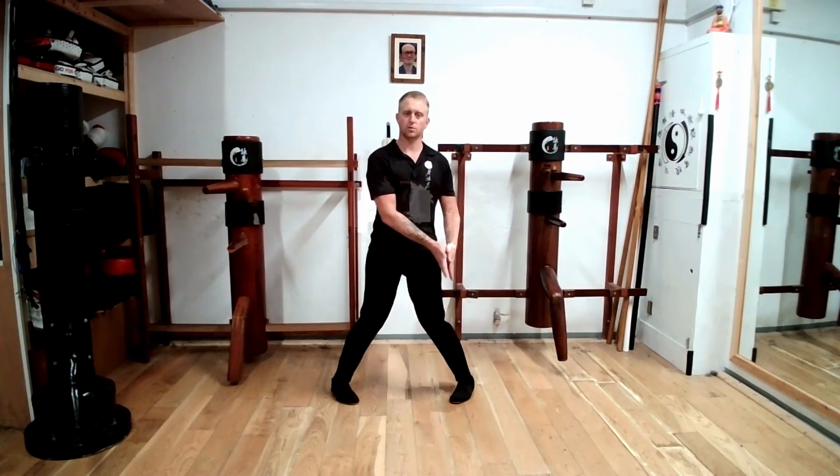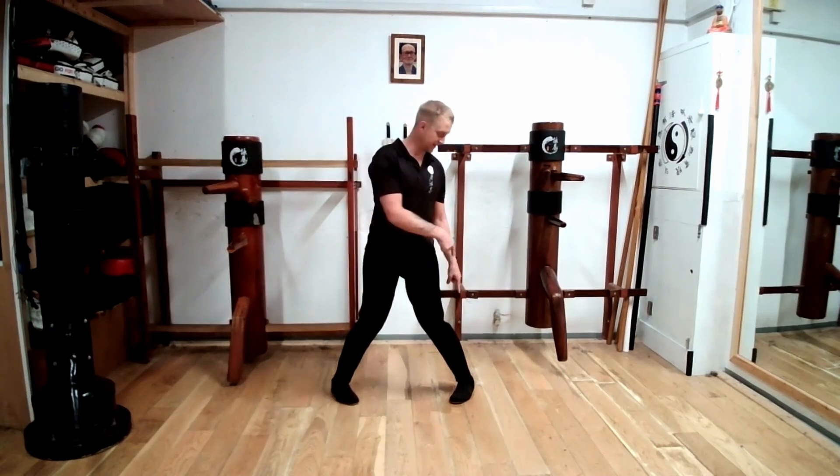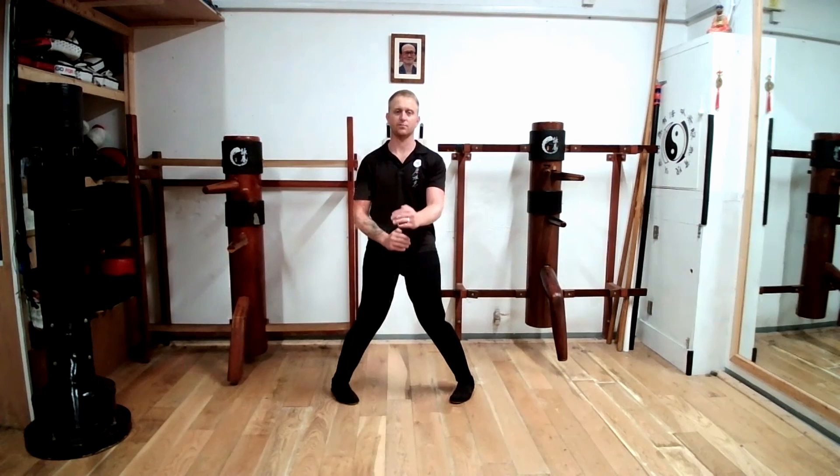Our heels should be one shoulder width to one shoulder width and a half apart. And if we were to draw a line from each heel to toe on the same foot and continue that line forwards, this line should not cross for about a meter in front of your body.